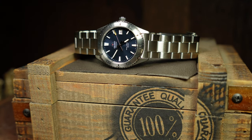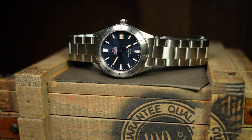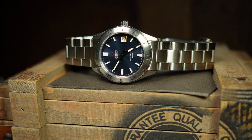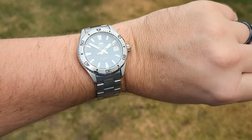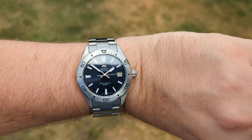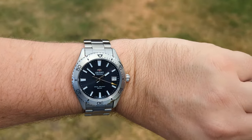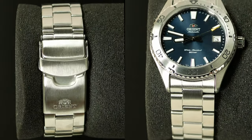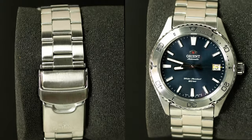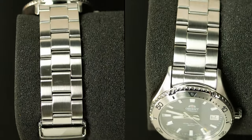On the wrist, the watch feels pretty good. One advantage of these folded end links is that they're set up in a female configuration, so the bracelet immediately starts curling down your wrist and it's pretty well balanced with that clasp. The only downside is that the bracelet and clasp are a little big in proportion to the size of the watch — nothing crazy, but I think it would have been better with more of a taper.